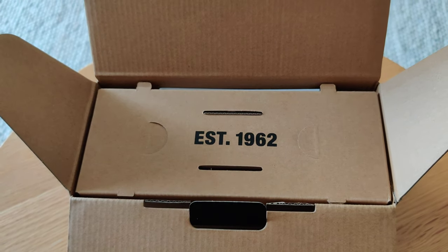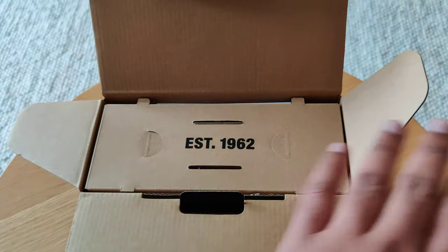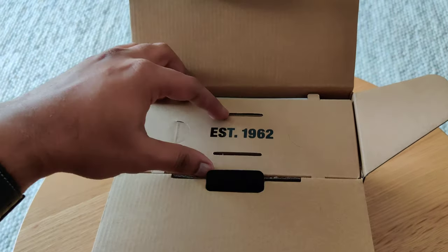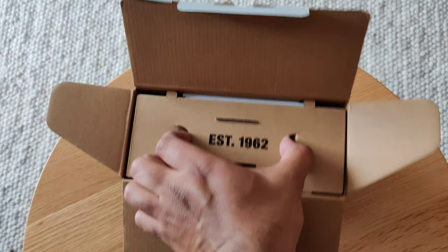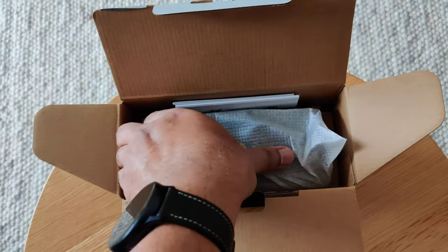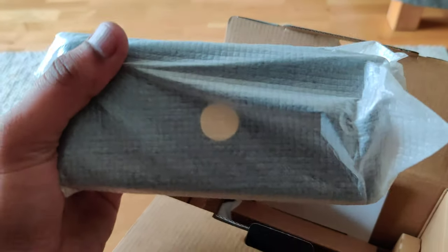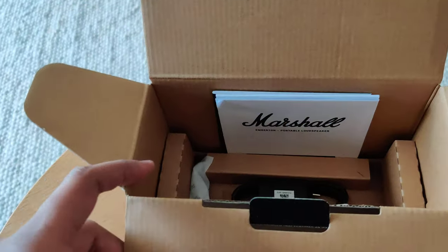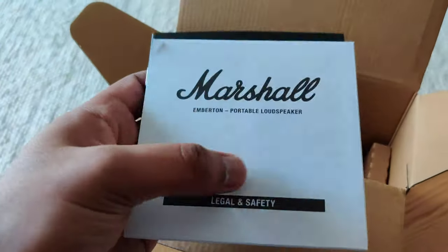So this is one of the oldest companies in the making of speakers — it's a British company. Let's open it up here. It's quite heavy, so let's set the lid aside and see what's in the box.